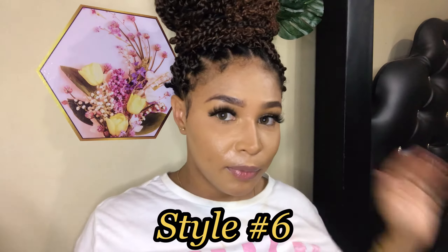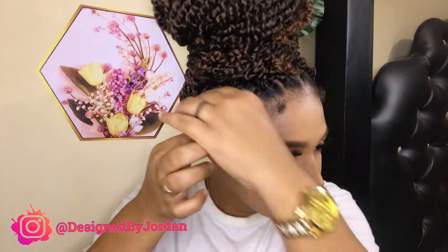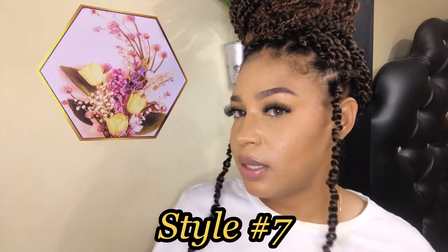The next style would be the bun with everything up in one, with two pieces to the side. We're going to section off the front and then do two little ones in the front for this next style.